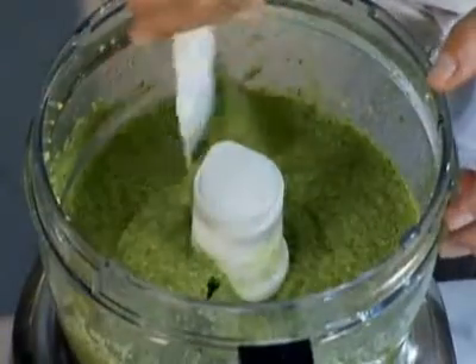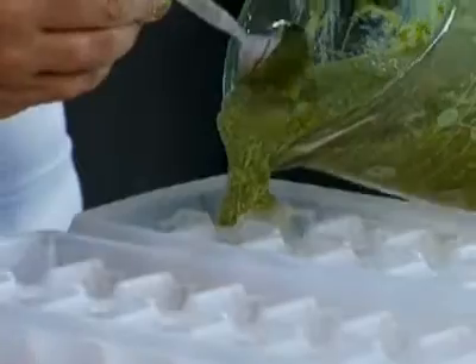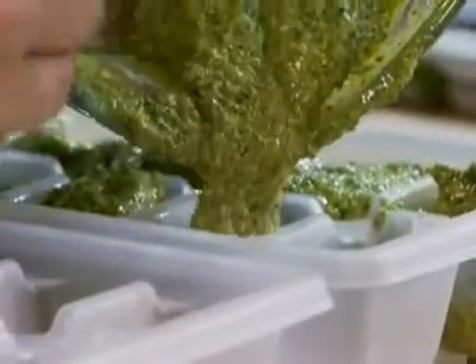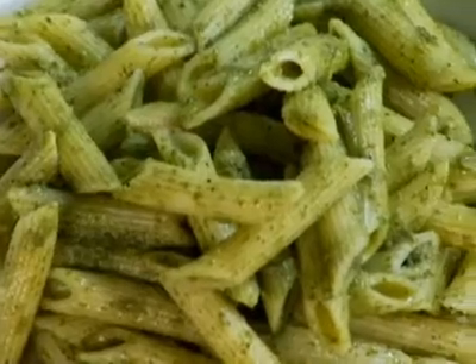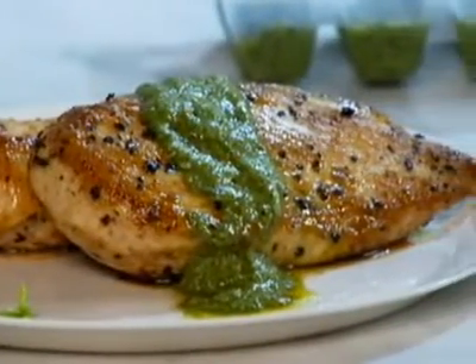That looks perfect. Now here's a trick for storing pesto in the freezer: spoon the pesto into an ice cube tray, about two tablespoons per cube. Then just cover it, and it's ready for the freezer. The next time you need a quick sauce for pasta, a piece of chicken or fish, defrost some pesto.